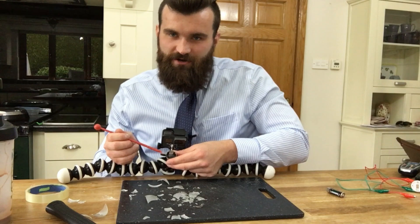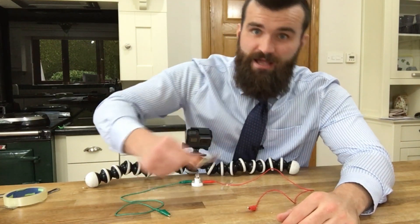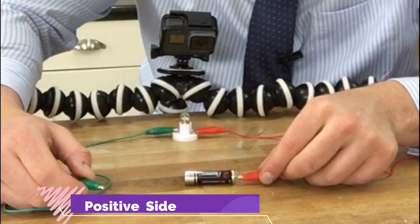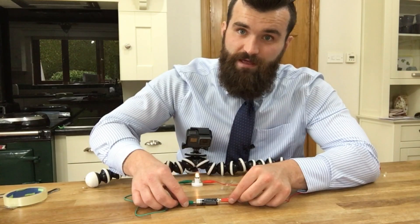To make sure that the light bulb actually lights up, I've got to make sure the battery is connected correctly to the circuit. To do that, I bring one wire and touch the positive side, and I bring my other wire and touch the negative side. Now the electrons are free to move from the negative side of the battery to the positive side.